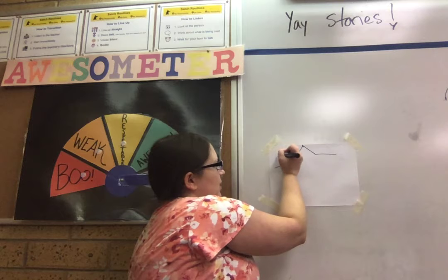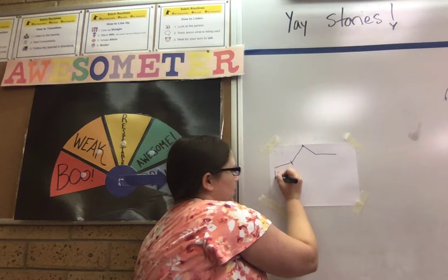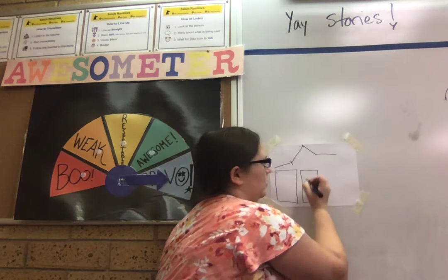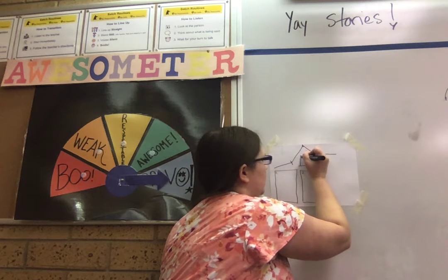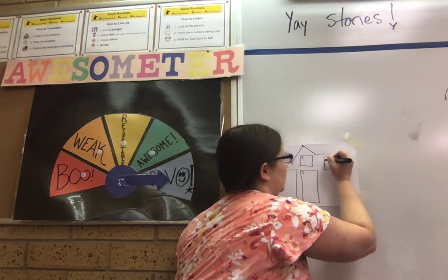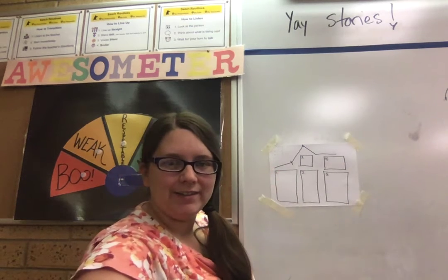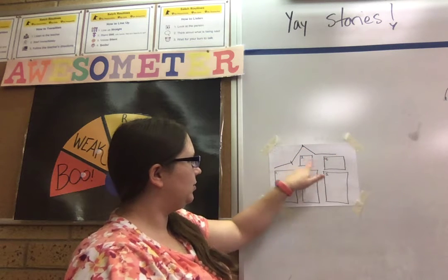We're going to ignore the little dotted thing — you don't have to copy that. But we're going to make the other five boxes. I'm going to put a one right there. Then the next box is right here — two. And then the little box is right here under the mountain — three. The next one is four, and we'll put it right here. And five. So this is what your paper should look like: the mountain up, flat, one, two, three, four, five.